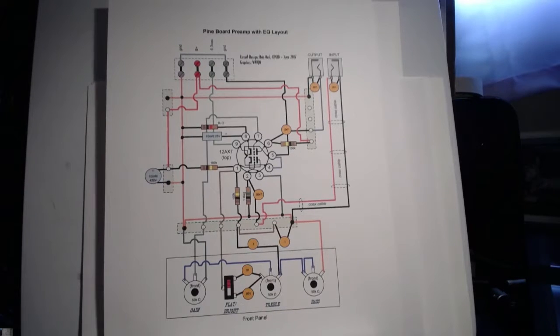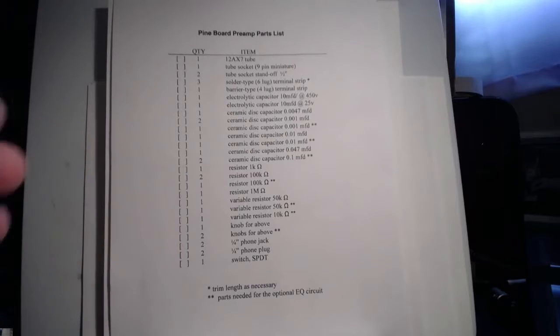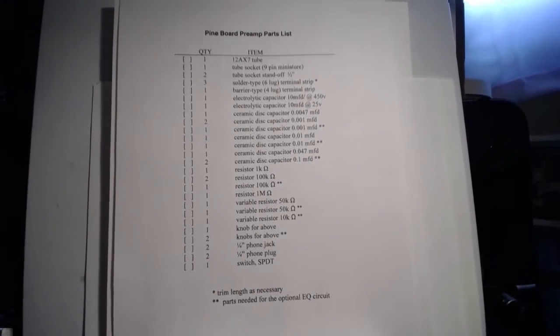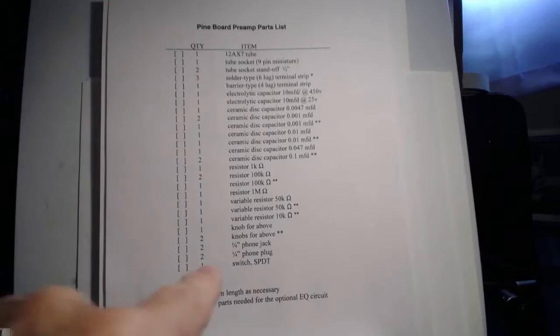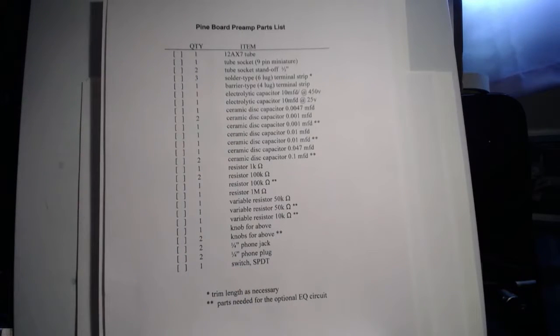Here are the parts for all of it. And all of these will be on the website. I think, in fact, Michelle might already have put them up there. These are all of the parts for the preamp with the switch for the bright. And we'll be rocking and rolling.